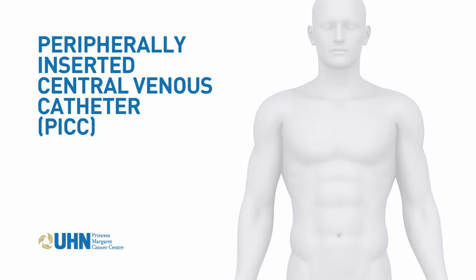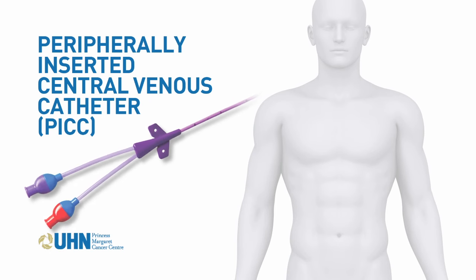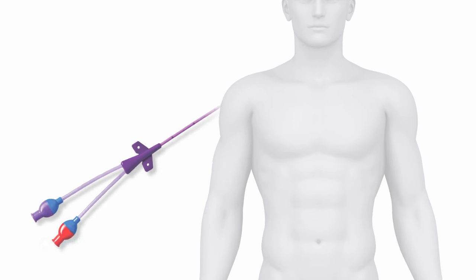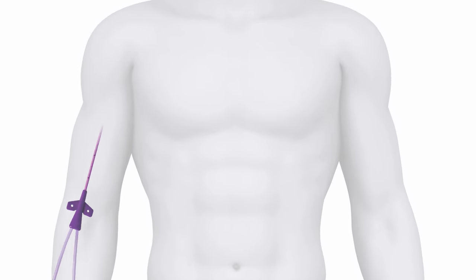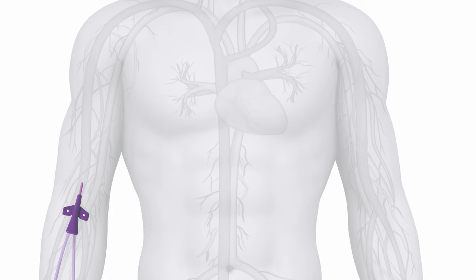There are a number of procedures you may require over the course of your treatment. One of them is a peripherally inserted central catheter, or PICC for short. It's a long flexible tube used to deliver fluids and or medication into your body through a vein in your arm.